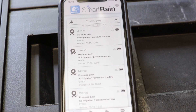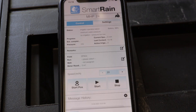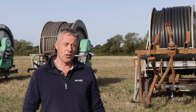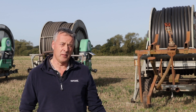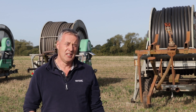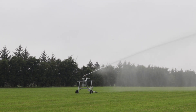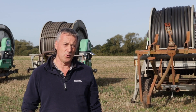The other big benefit with SmartRain is it allows me to look back onto what the irrigators have done. They record everything from water usage, which gives me meter readings as actual plus historical, so I can always go back and prove to the EA what I've done, how I've done it, and how much water we've used.